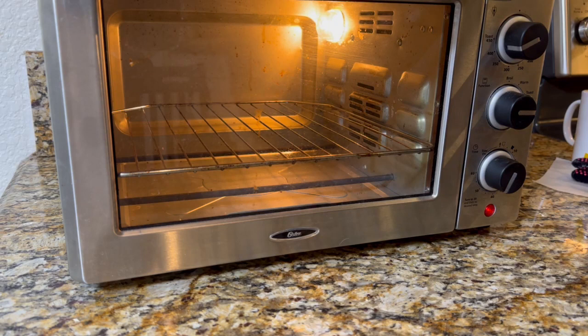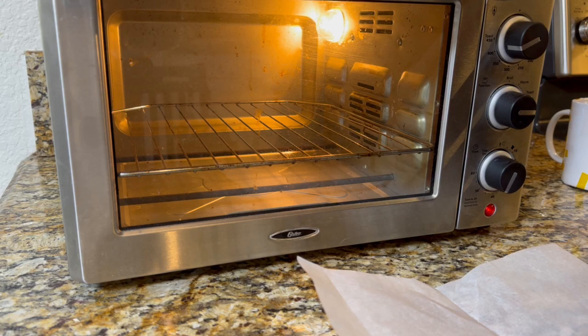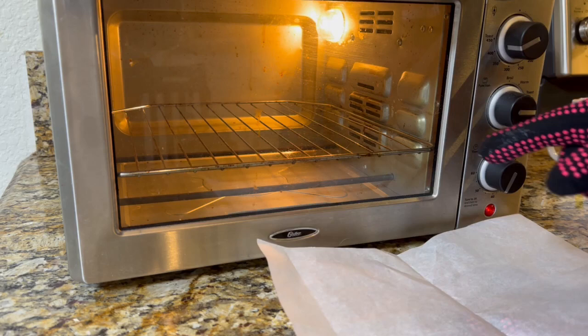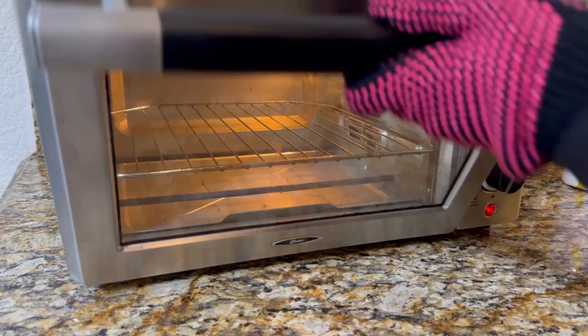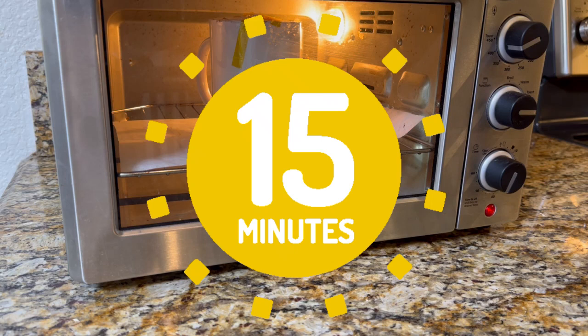This has been preheating for 15 minutes at 400 degrees. It's a convection toaster oven — it has to be able to use convection in order to sublimate. You definitely need heat resistant gloves because it's very hot. Place parchment paper down on the rack and put the mug inside, because when the shrink wrap melts you don't want it melting onto the wire rack. Place it in, close it, and set the timer for 15 minutes.